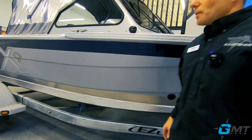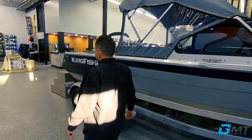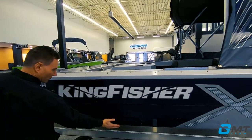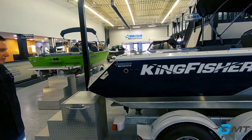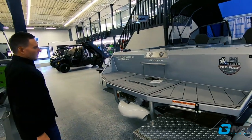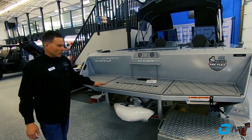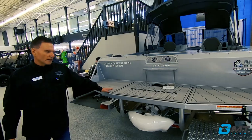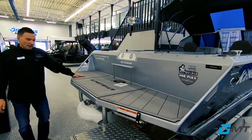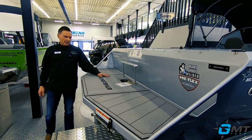Moving to the back of the boat, we've got the Kingfisher pre-flex hull design with folds in the hull to give you added strength without adding extra weight. The back of the boat has the optional ultra deck on the swim grid, which gives you nice traction whether you've got shoes on or bare feet, and makes it easier to get to the easy clean.